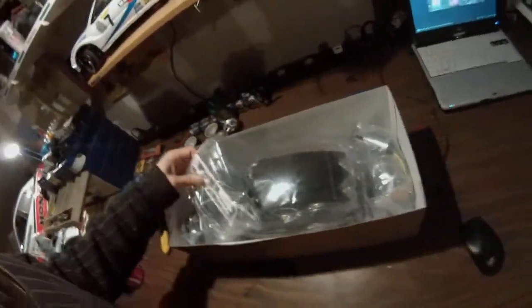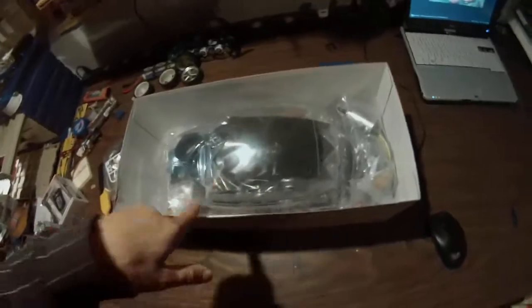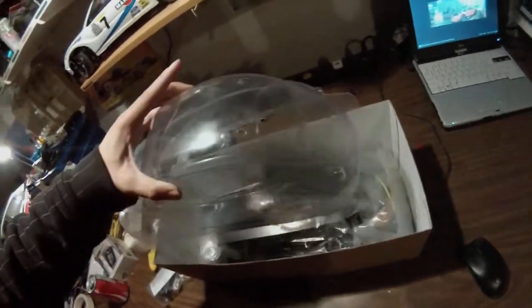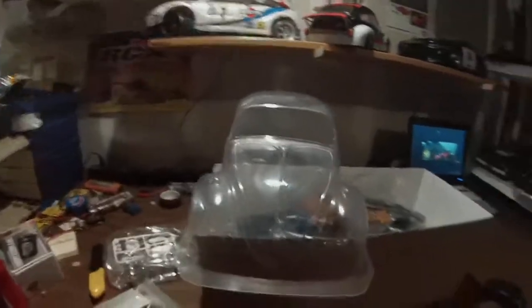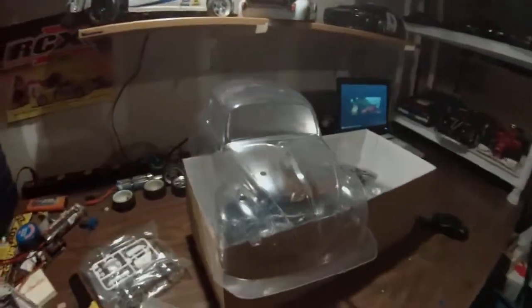What I want to do with this bug — this old school beetle — I've seen a couple of people in my Strictly Sideways group, those guys are awesome. A couple of them have done some pretty cool looking drifted bug slash slammed bugs. Look at the body — that's something else. I love it.